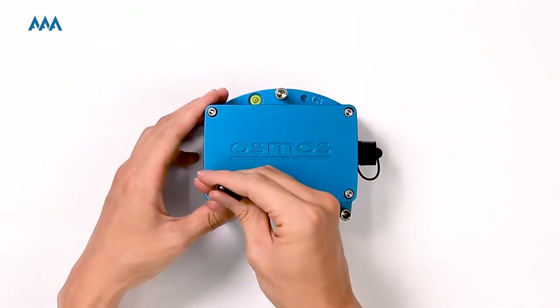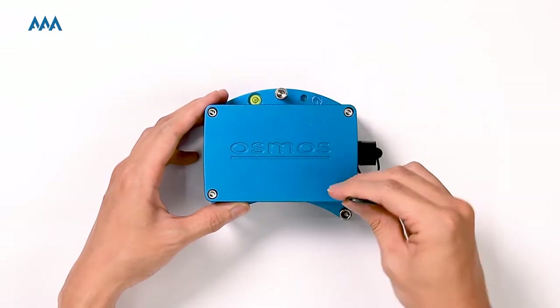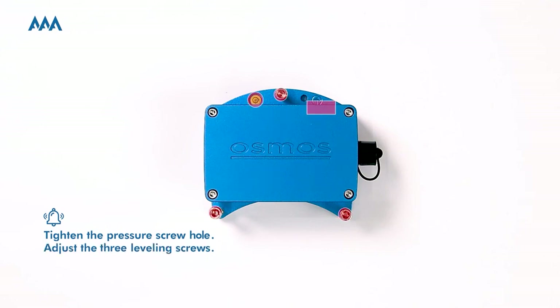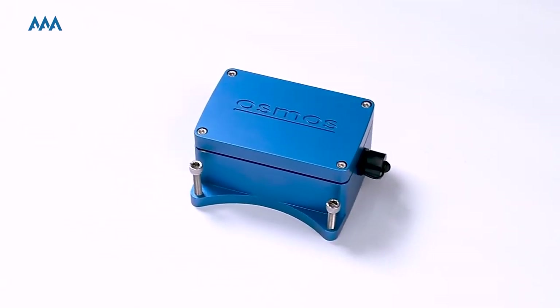Here comes the last step — close the enclosure and tighten it. Before installation, please remember to tighten the pressure screw hole and keep the accelerometer on a flat surface. Finally, your AAA is ready for monitoring.